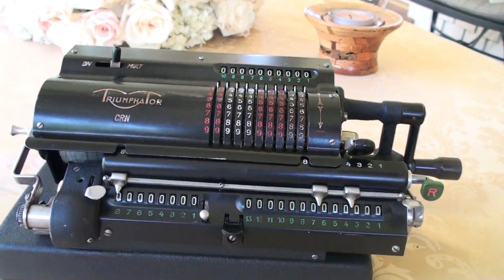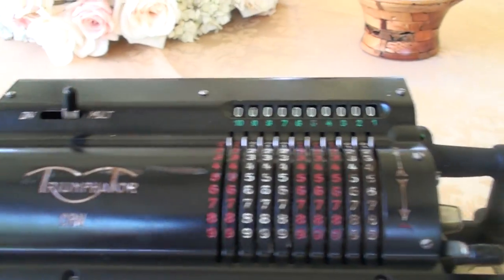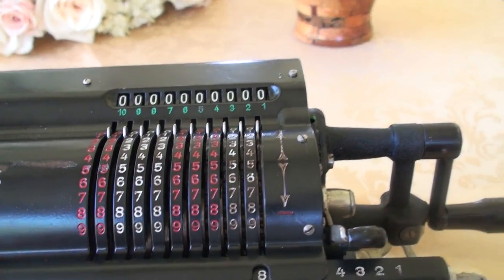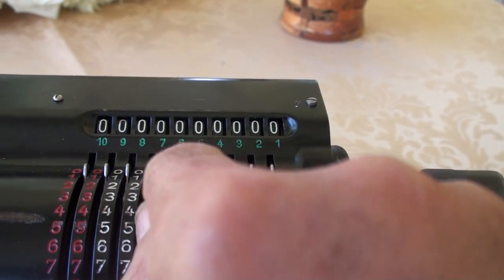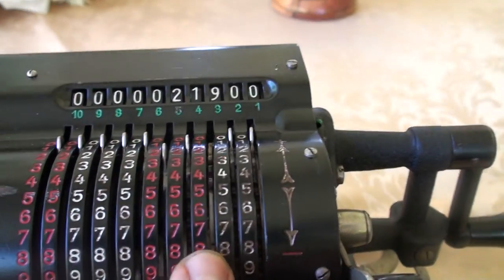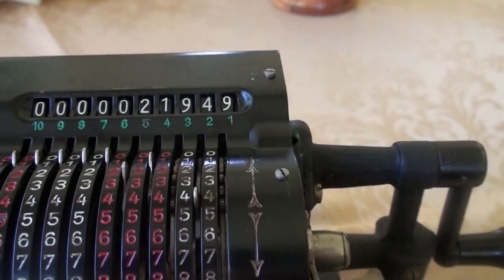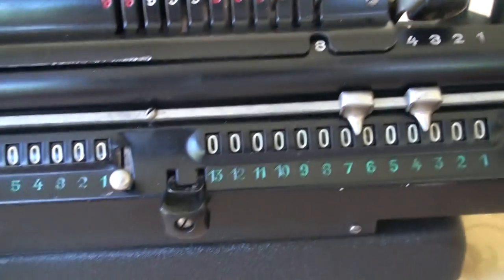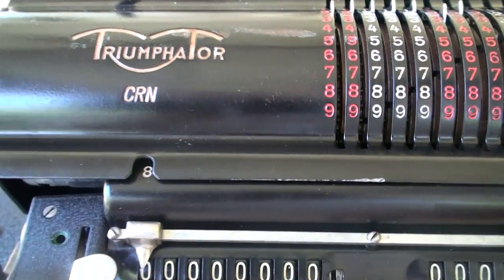The first thing you do is make sure that this is on multiplication mode, which it is. Then I'm going to input the first number in the input register, which is this one on the top. What I need to have here is 21,949. So that's 21,949, and I'm going to multiply that into 23,142, which is a four-digit number.